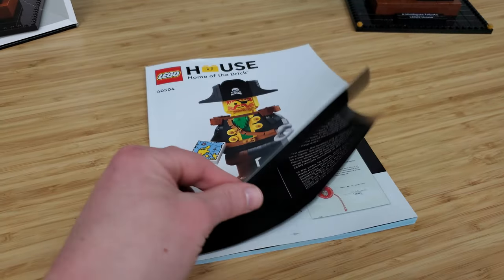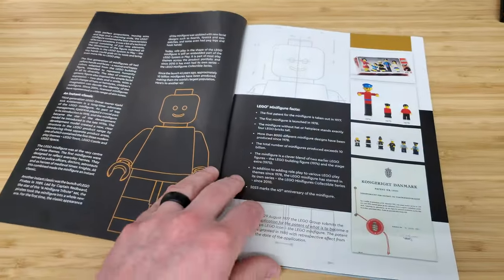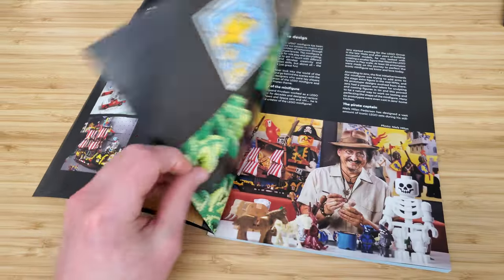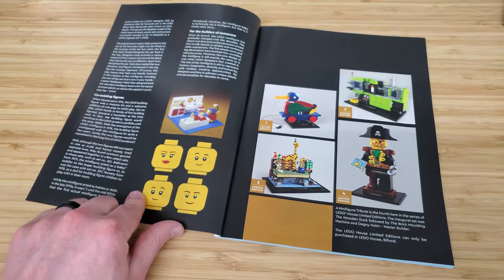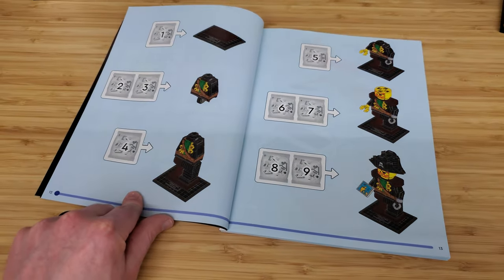Here we have the instruction book. Pretty simple — it's got a white cover. As we open it up, there's some great information about the history of the minifigure, as well as some great information about LEGO house and other creations you can see there. Some information about the designer as well. And then it's on into the build, which is done in nine sections.